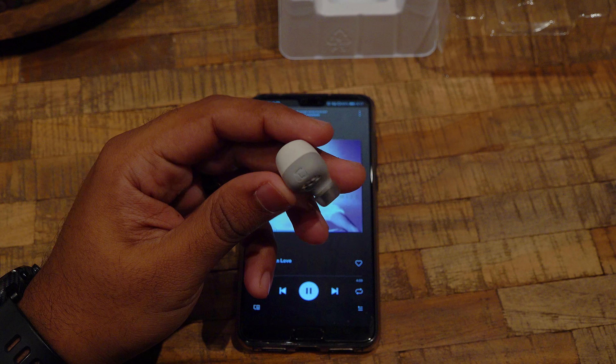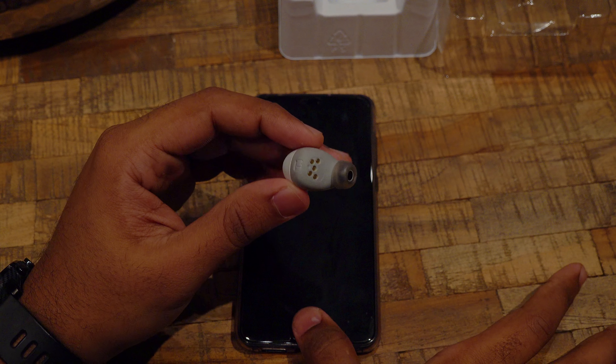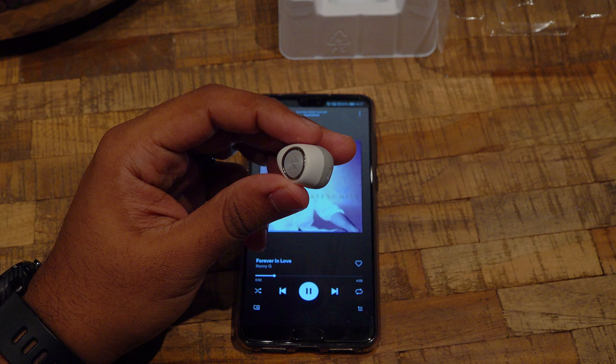So how about sound quality? The overall sound quality is pretty good — it has awesome bass, better than the Redmi Air Dots, although the mids are weak and it's not as loud as I wanted them to be. By the way, they are rated at 3 hours of continuous music listening.